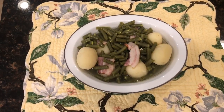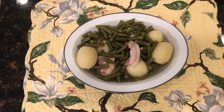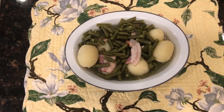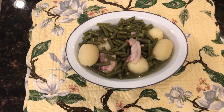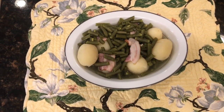Our green beans and potatoes are done, they're ready to serve, and we're going to sit down and enjoy them. I had a piece of center cut ham that I'm going to fix for dinner and we're going to have that with this and have a complete meal. I hope you have a blessed day and I'll talk to you again really soon.